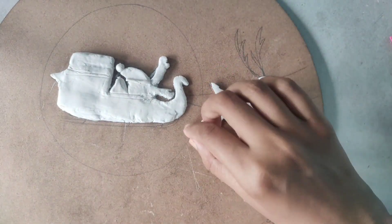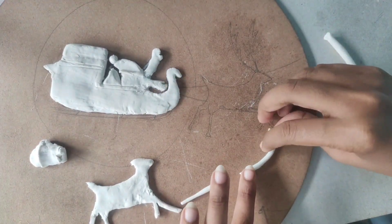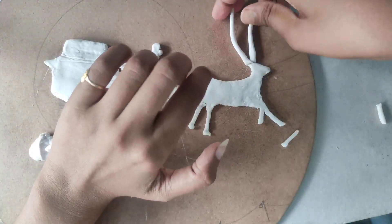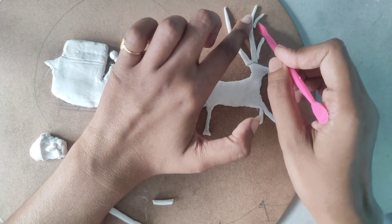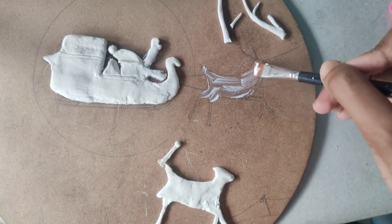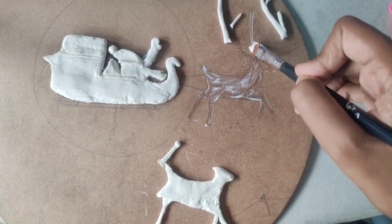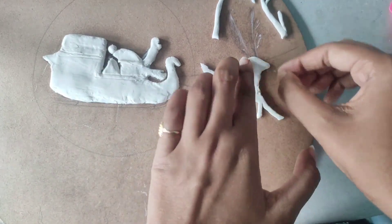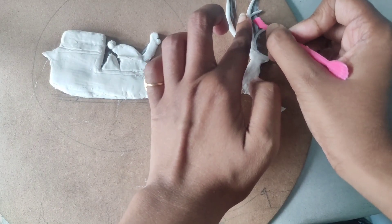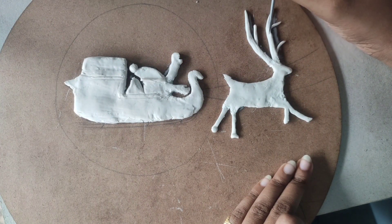For the horns, make a long medium-width structure of clay — the front part of the horn is comparably thinner than the lower part. Make some tiny horns and attach them to the big horn using the same process. Apply glue and paste it. Scratch the horn with a needle to give it a realistic look.